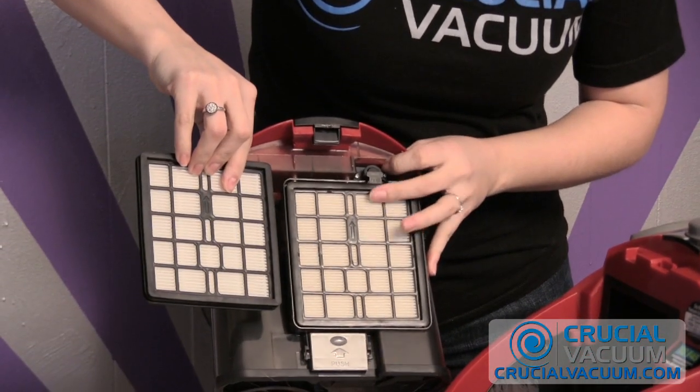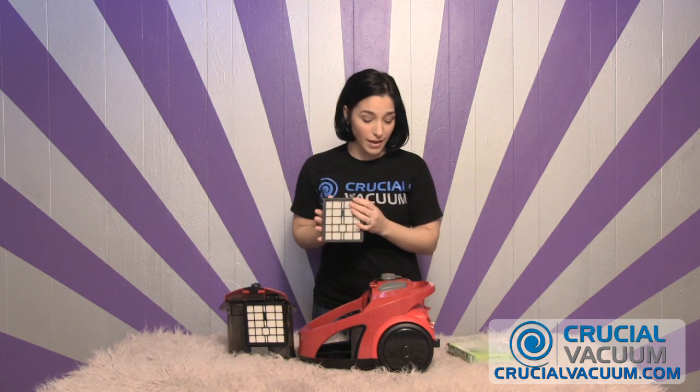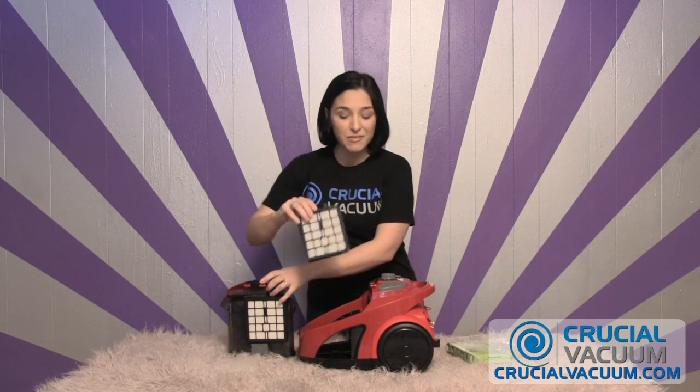Now I'm going to show you, once you release this filter, how to replace it. What's awesome about the CrucialVacuum.com HEPA filter for the F45 model is that you can wash it, let it dry out, and replace it. So any time you need to replace that filter, all you got to do is wash it, rinse it out, give it a couple shakes and you're good to go.